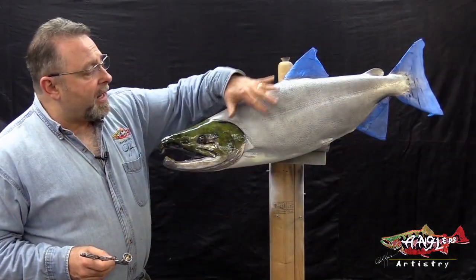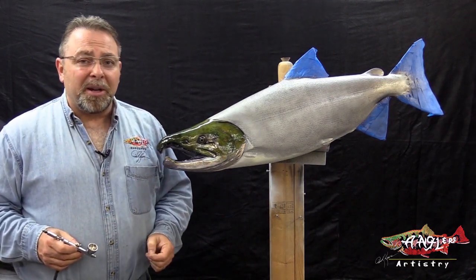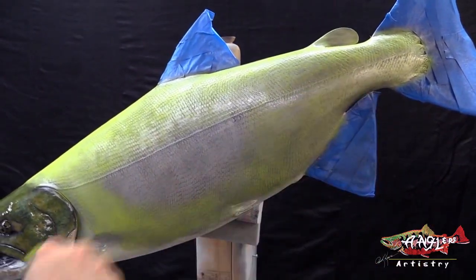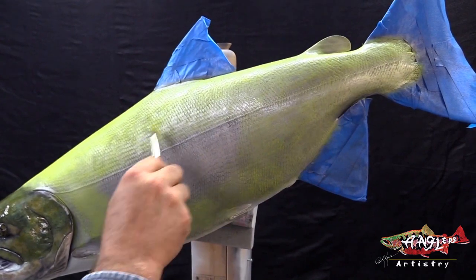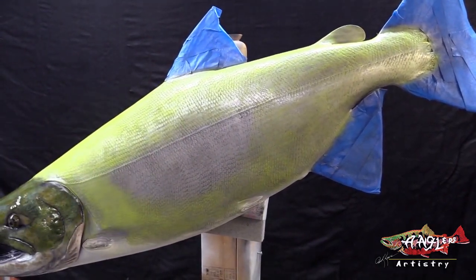So we're going to get ready right now and we're going to start putting some color on this body, and we're going to get that much closer to completing our Chum Salmon. I'm mindful to really buff into those scales so we can still see those scales illuminating coming through.